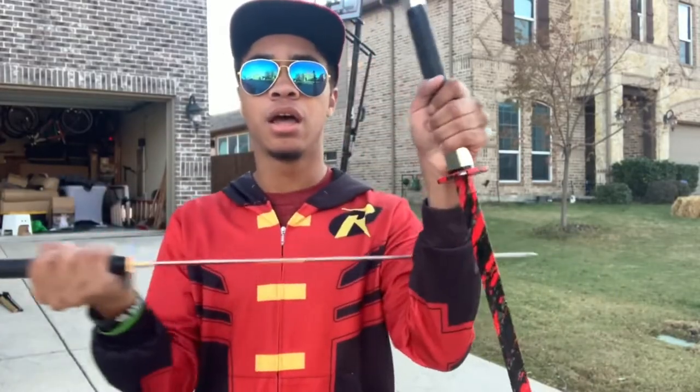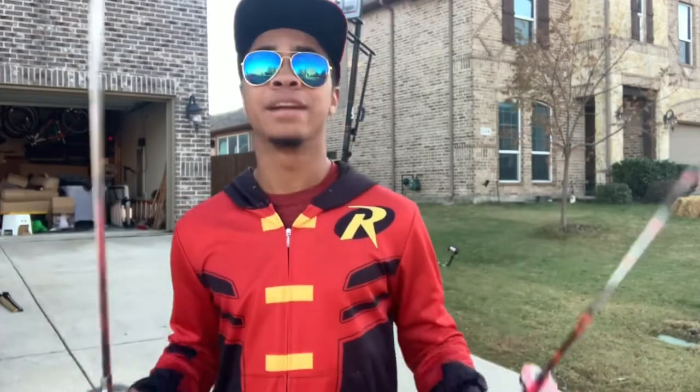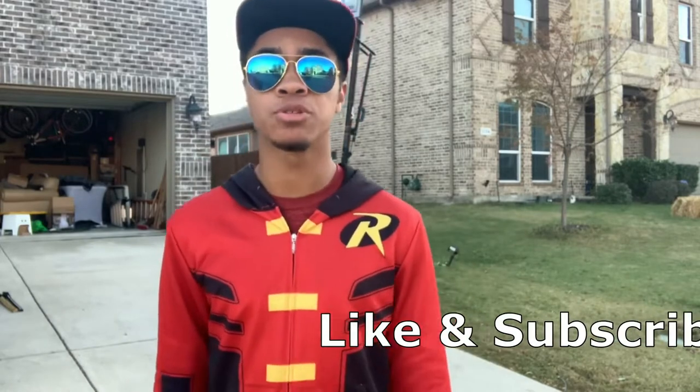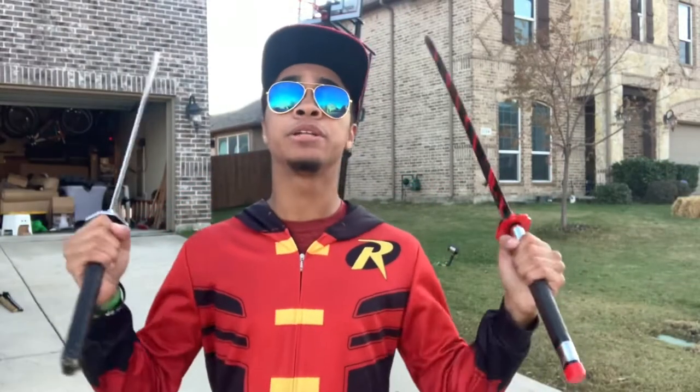Before we get into the video, I just want to remind you guys that these are tricking swords, so they're a little bit lighter and they're not sharp. Don't try to do these with actual sharp swords — that's not very smart, don't do that. If you want to get tricking swords I'll leave links down below, but if you don't have the money that's okay — you can take PVC pipes and make them into tricking swords.